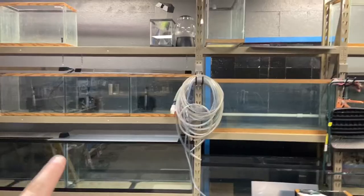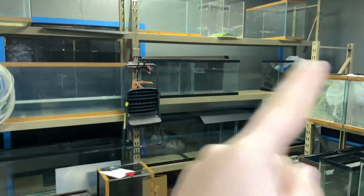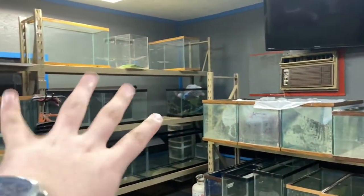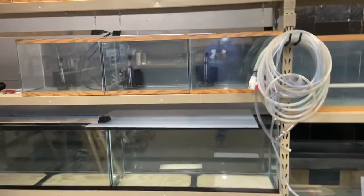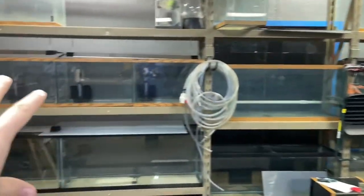If you haven't checked out my whole aquarium stand video, go check that out — there's an i-card link. That's going to make a lot more sense if you watch that video first. This is a 20-foot span of aquarium rack where I have 20 feet of aquariums.